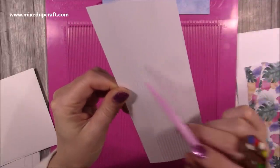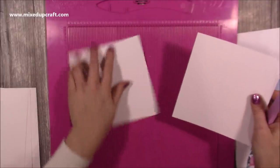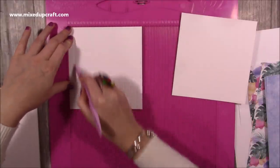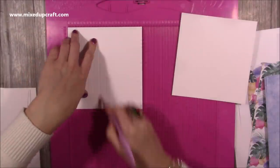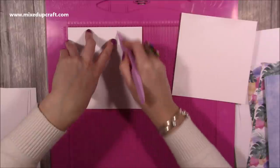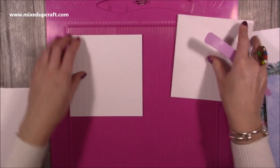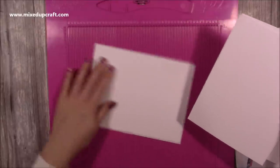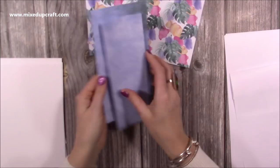You can see the three-quarters of an inch section here and here and then all those score lines in the middle. For the concertina sides you want two pieces that are six by six and a quarter, and it's along the six-inch side that you want to score every half an inch: half, one, one and a half, two, two and a half, three, three and a half, four, four and a half, five, and five and a half. Do that on both pieces. For all the pockets inside you'll want four pieces that are six and a quarter by eight and a quarter.